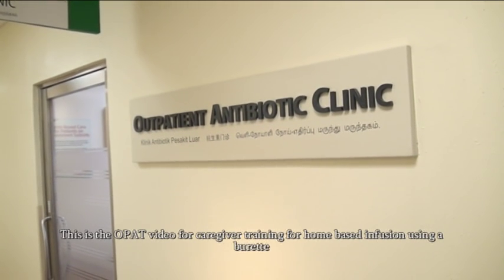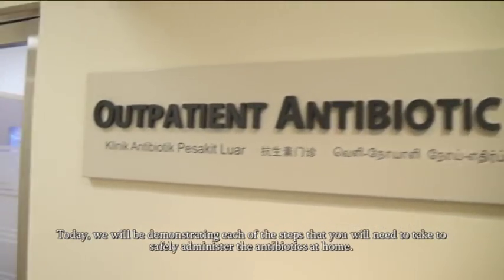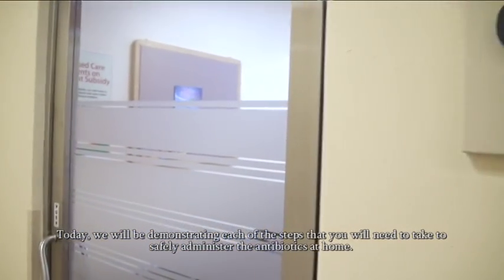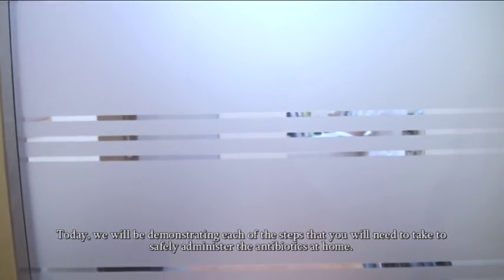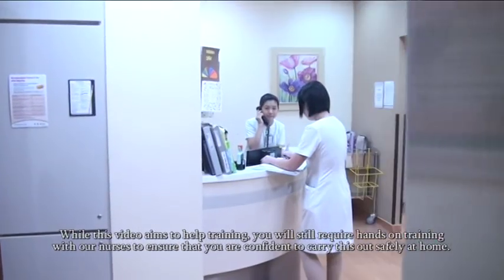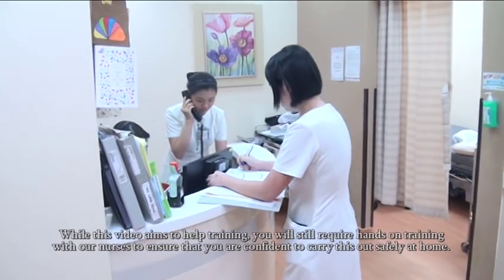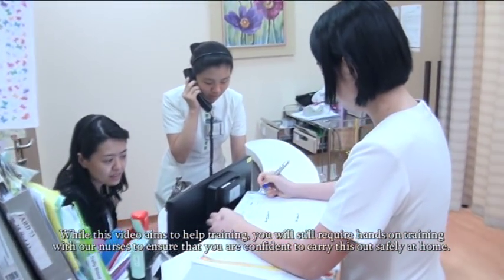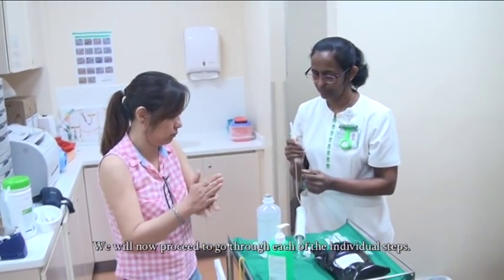This is the OPAC video for caregiver training for home-based infusion using a burette. Today we will be demonstrating each of the steps that you will need to take to safely administer the antibiotic at home. While this video aims to help training, you will still require hands-on sessions with our nurses to ensure that you are confident to carry this out safely at home. We will now proceed to go through each of the individual steps.